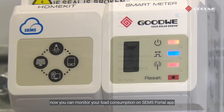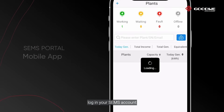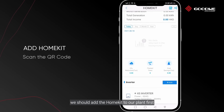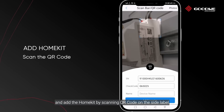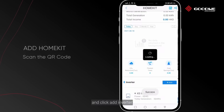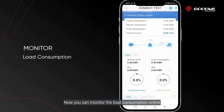Now you can monitor your load consumption on the SEMS Portal app. Login to your SEMS account and select your PV power plant. To monitor the load consumption, we should add the HomeKit to our plant first. Click the Add button and add the HomeKit by scanning the QR code on the side label. Enter the name of the HomeKit and click Add Inverter. Now you can monitor the load consumption online.